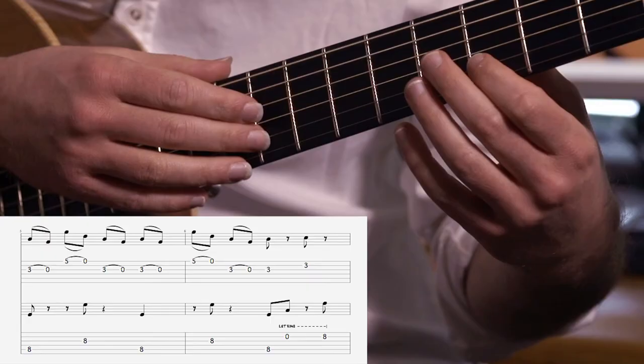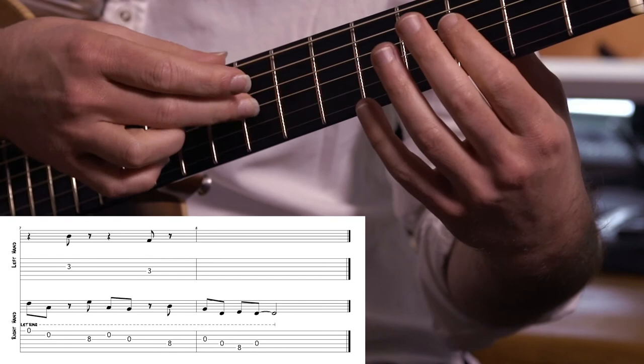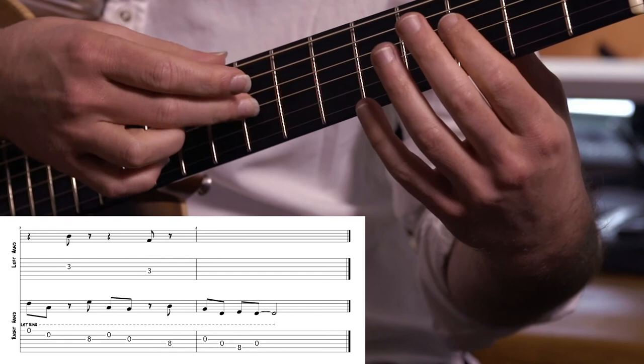And I just move the pattern down across the strings. I'll go really slowly for you here. And then on string 5, and then just pick the open string 4. Then it kicks into the next section of the song.